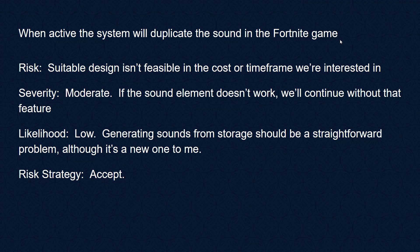When active, the system will duplicate sound from the Fortnite game. It's possible a suitable design isn't feasible in cost or timeframe — severity would be moderate if the sound element doesn't work, as we'd continue without it but it reduces the fun factor. The likelihood is low; generating sounds from storage should be straightforward. We can potentially PCM it directly out of the microcontroller, or use an add-on board such as the MP3 trigger boards sold by SparkFun. This one should be fine — we're going to accept this risk.